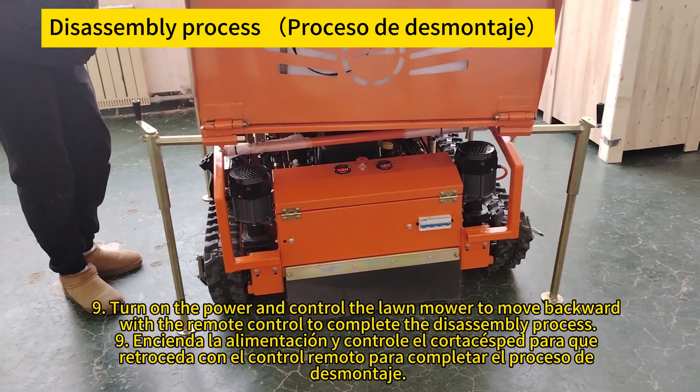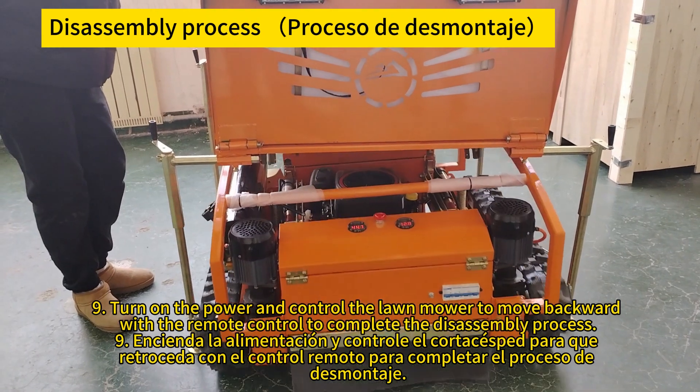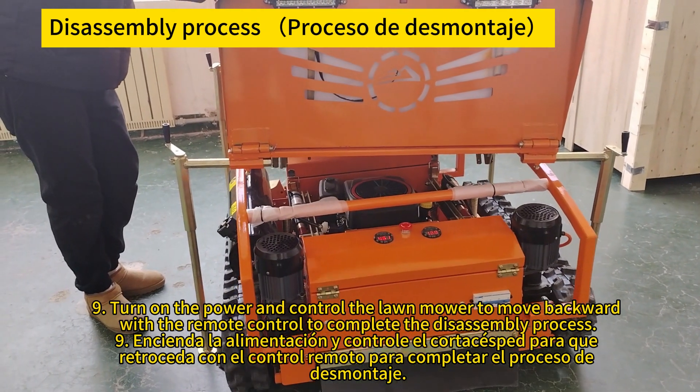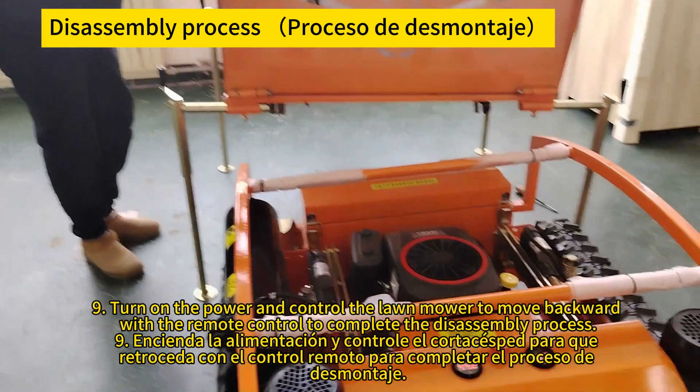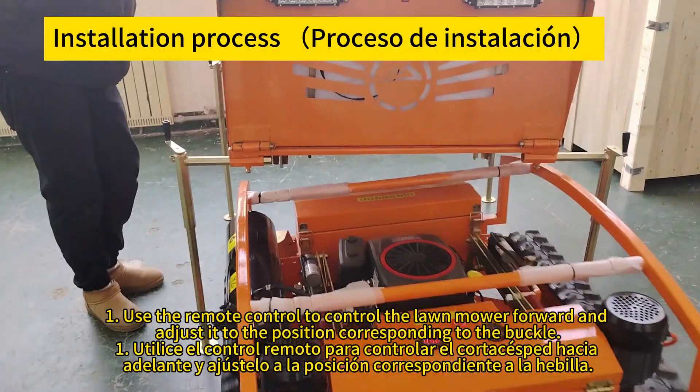Turn on the power and use the remote control to move the lawnmower backward to complete the disassembly process. Encienda la energía y controle el cortacésped para retroceder con el control remoto para completar el proceso de desmontaje.